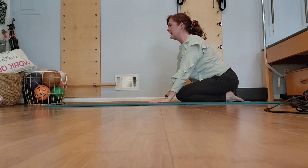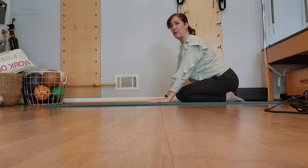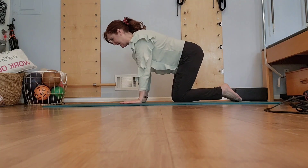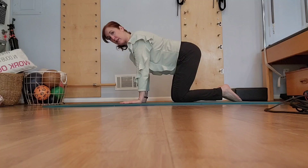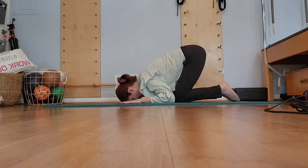Press back, lifting the chest, arms are long, spine is long, really lifting that breastbone. Come forward again, hands underneath shoulders — you're in the all fours position. We're going to lower down again: forehead down, forearms down, elbows down, tailbone up.